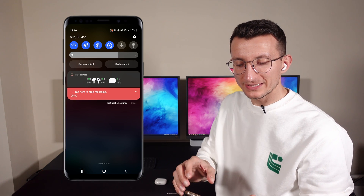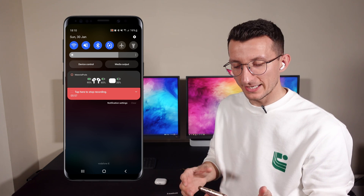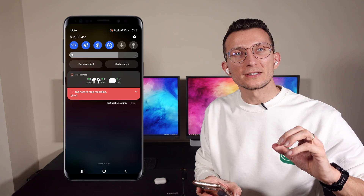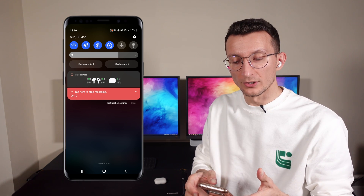The easiest way to check it is to slide down the notification bar — you'll see the Material Pots notification there with percentages for your earphones and the case if it's nearby. A cool feature is that you can also disable or enable the Material Pots notification whenever you want.